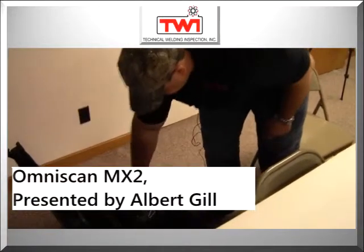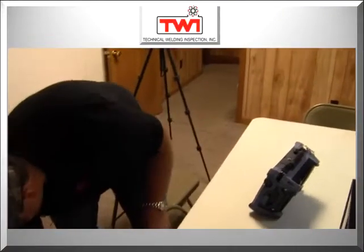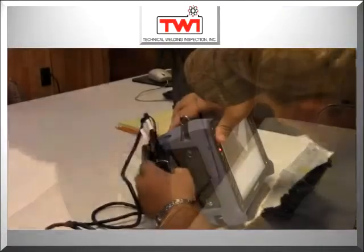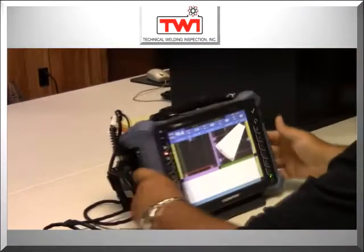This is the OmniScan MX-2. We use it in most industrial applications here in the Katawa area in Calvert City. Set up and assembly of the MX-2 is very fast and easy. Now you're ready to scan.